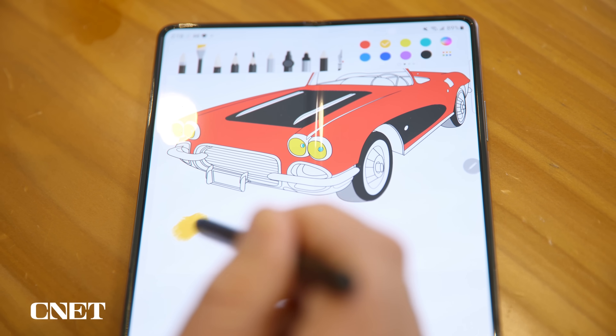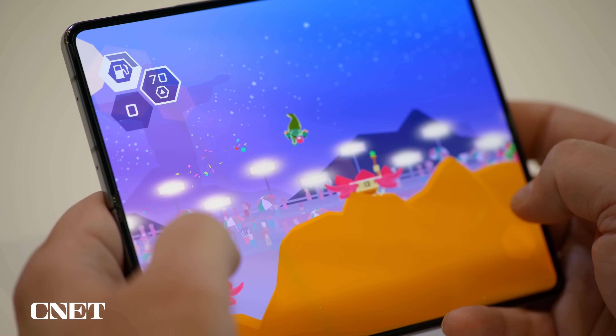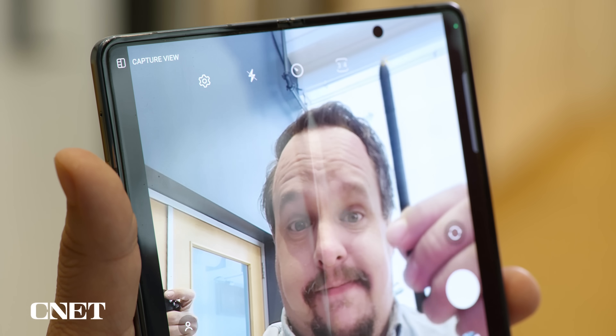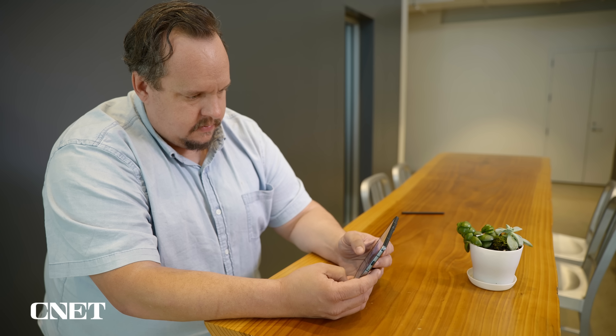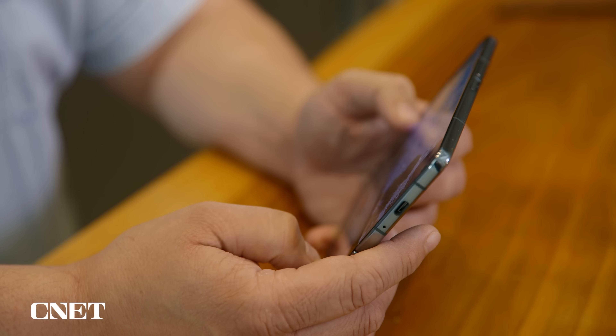But it's also a screen that you can write and draw on, one that has a high refresh rate for playing video games, and one that even has a clever camera behind it for video calls. And yet, despite not being a huge fan of Galaxy Fold phones, I cannot get enough of the Galaxy Z Fold 4. I'm Patrick, and this is my in-depth review of the Samsung Galaxy Z Fold 4.